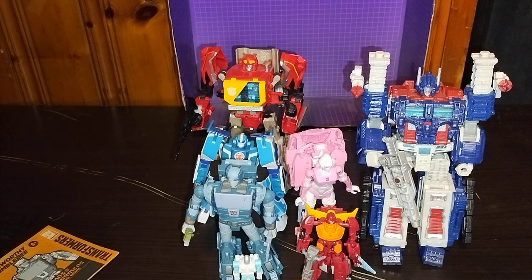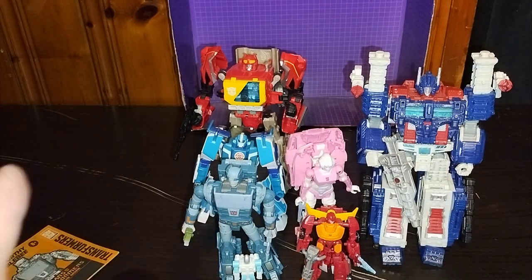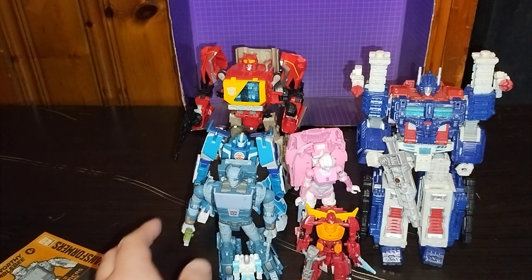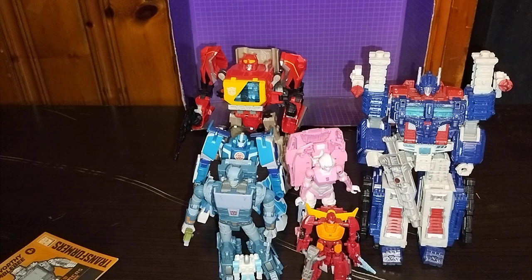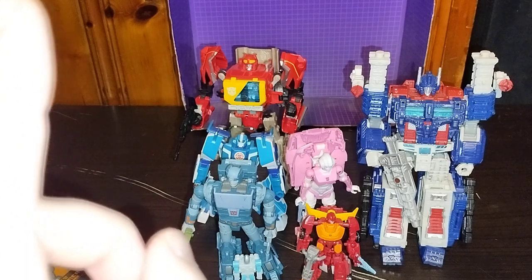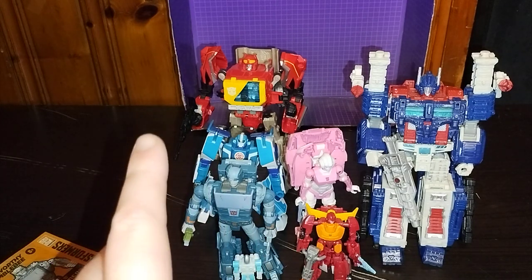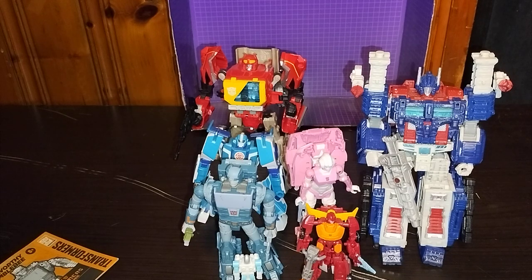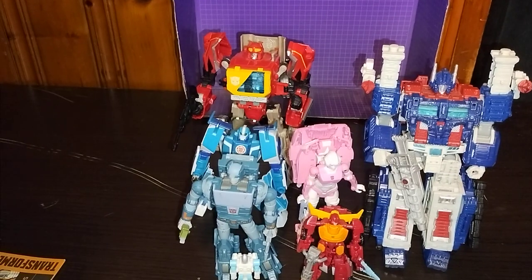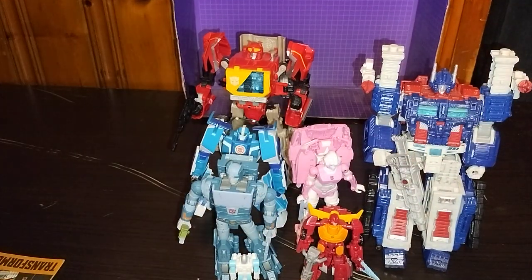Do I highly recommend you pick up a Buzzworthy Studio Series Cup? Yes. If you can pick him up for the amount I paid for him, he is worth the money used, even with just the instructions — he is pretty cool. If you like this video, please make sure to like, comment, and don't forget to subscribe. This is Eddie Hill, moving on. I thank you for all your subscribing, liking, and commenting. Rock on and rock out, YouTube Land.